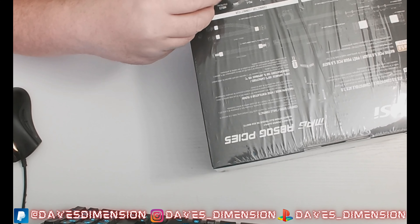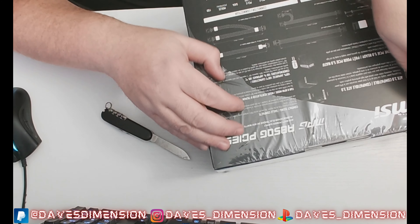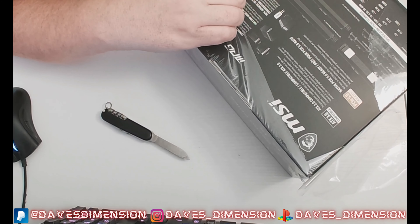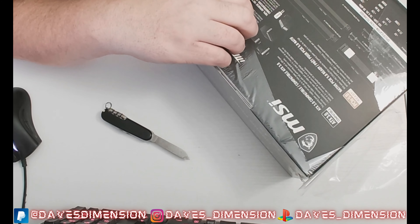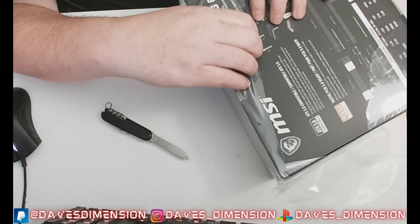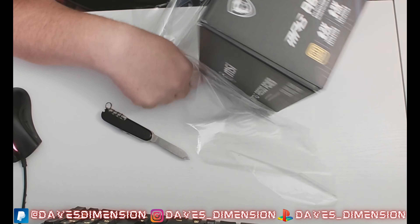Then I remembered — there are wires inside! That's probably why this box is so big, and also for protection. Now this is a modular power supply. Unlike old-school power supplies where the wires were just part of the unit, with a modular supply you can pick and choose different cables and wires — you can modify it.